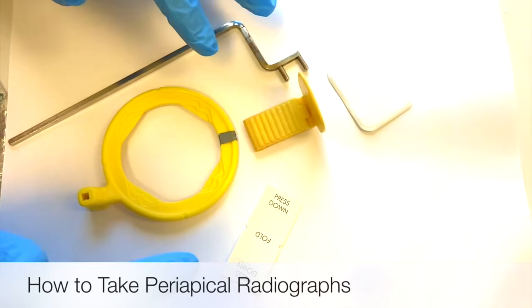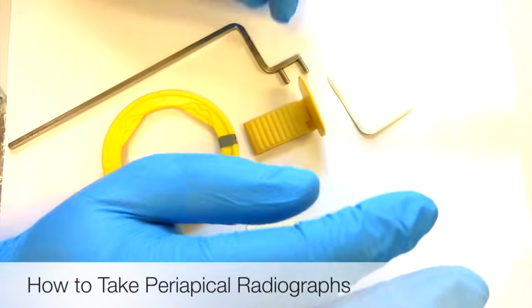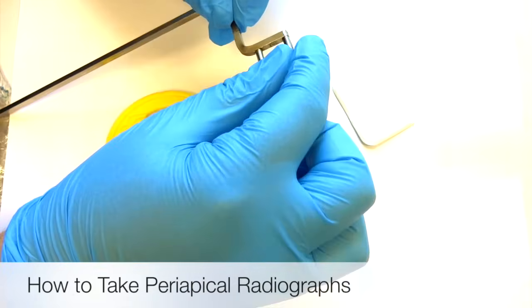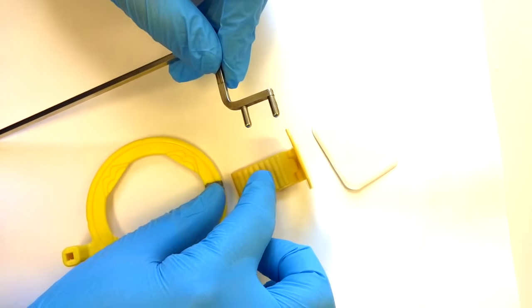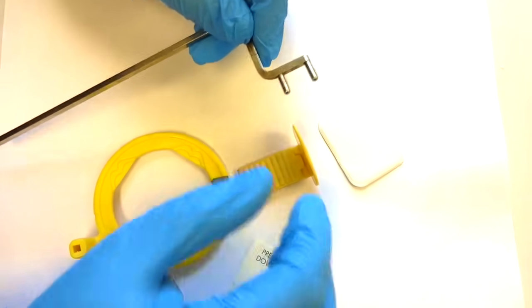Just a little reminder about the XCP because it can get tricky if you haven't used it in a while. What you're going to look for is the bar — they have yellow right here, and the yellow matches with the yellow plastic, which means it's a posterior XCP. I'm going to show you how to set up a posterior.